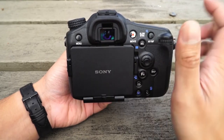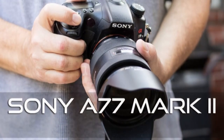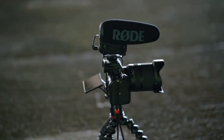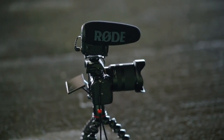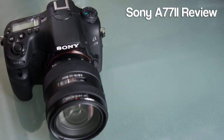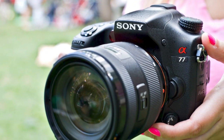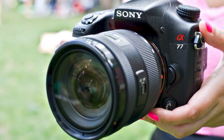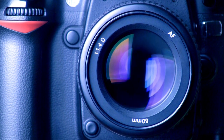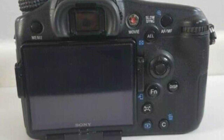The A77-2 has a class-leading choice of 79 AF points covering 40% of the frame, with 15 cross-sensors for both vertical and horizontal subjects, and an f/2.8 center point to support fast lenses. Rear controls include a display button, smart teleconverter (1.4x and 2x digital zoom for 12MP JPEGs only), a playback button, and a trash/delete button that doubles as a custom button. The A77-2 offers 11 customizable buttons in total with 51 functions available.